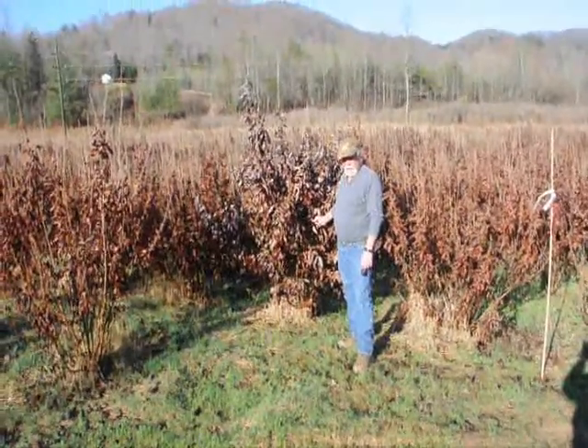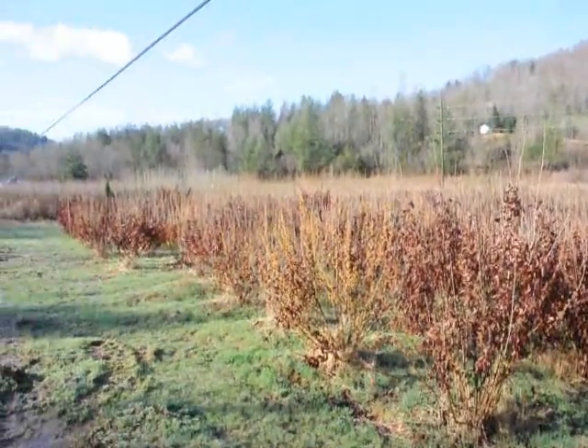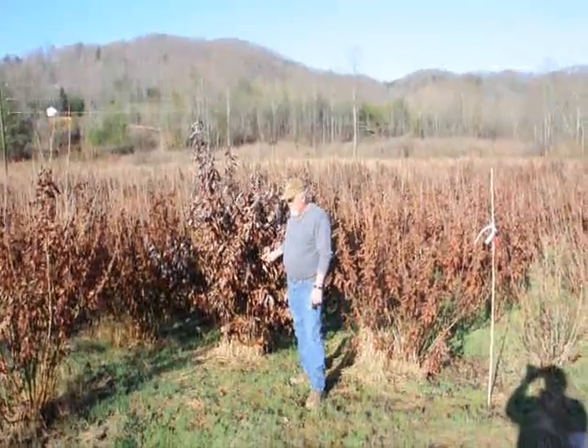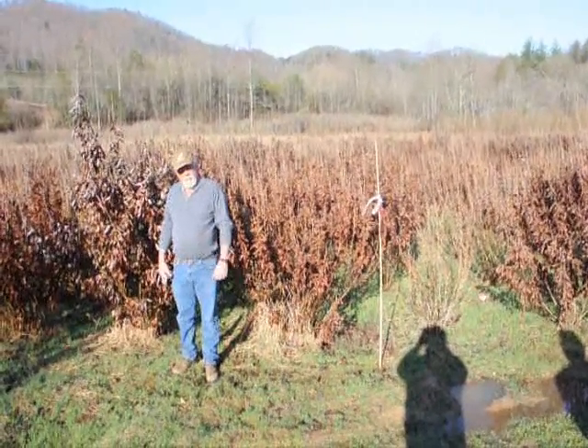This is a block of witch hazel vernalis. They range anywhere from about four to five feet up to seven to eight feet, and some eight to nine feet down in the lower end. A beautiful, heavy block — very nice plants. Good native tree.